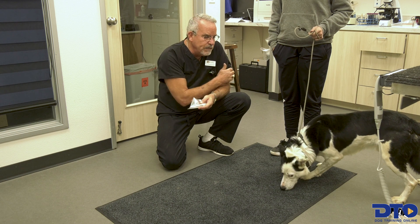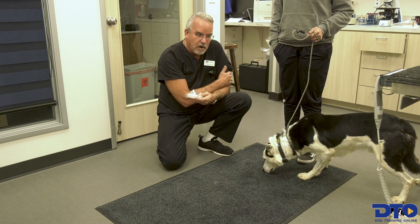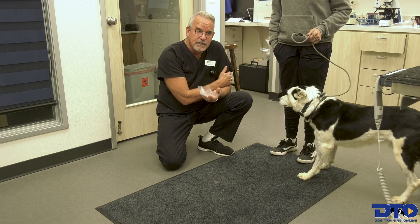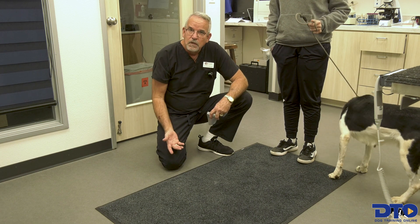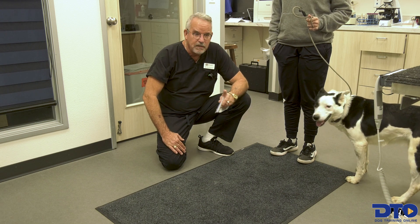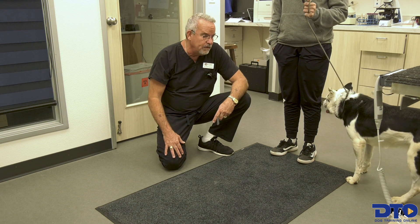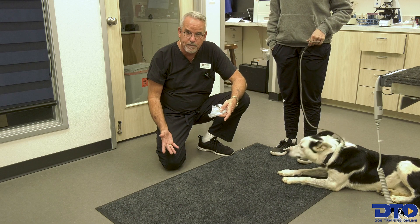One of the problems we see with some dogs is, for example, if they've not been artificially collected like we're going to do today and the clients want semen shipped to Seattle tomorrow for a breeding, the dogs won't function. Some dogs come in that have never been bred and need a couple of visits to train them as to what we want. We also have dogs that have been bred multiple times but not artificially, and they don't want to participate in the process.